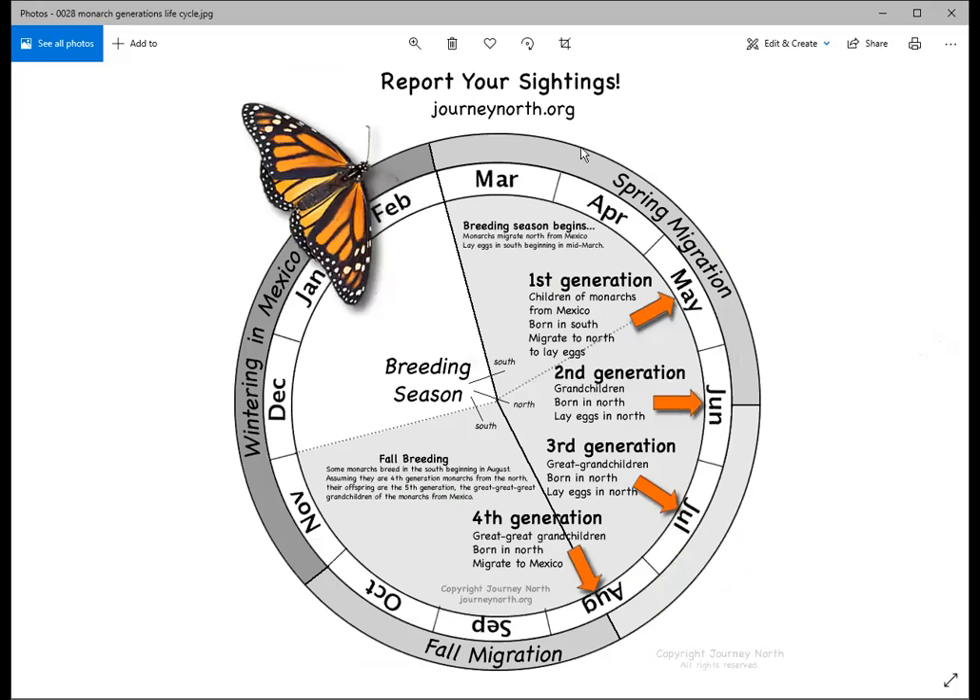The lifespan varies by generation. Spring generations live about a month and lay eggs. But that fourth generation, emerging around August or September, lives eight to nine months. They migrate back to their overwintering site and enter a state called diapause — not laying eggs, just huddling in trees, going down for nectar when needed, and waiting for spring.